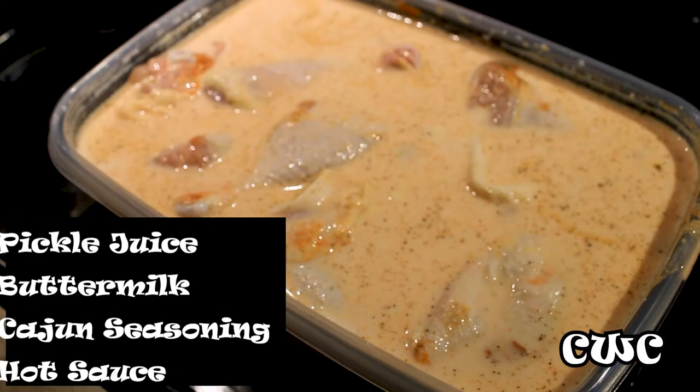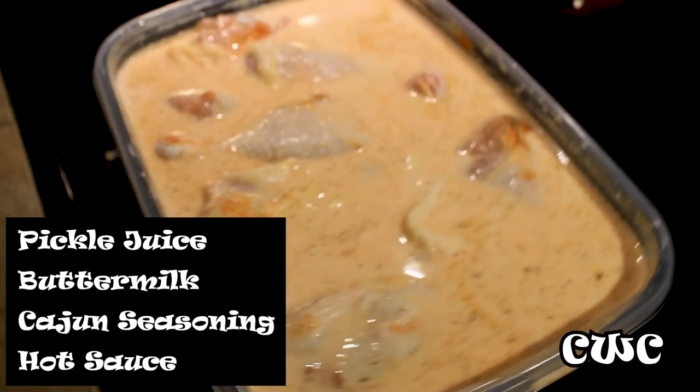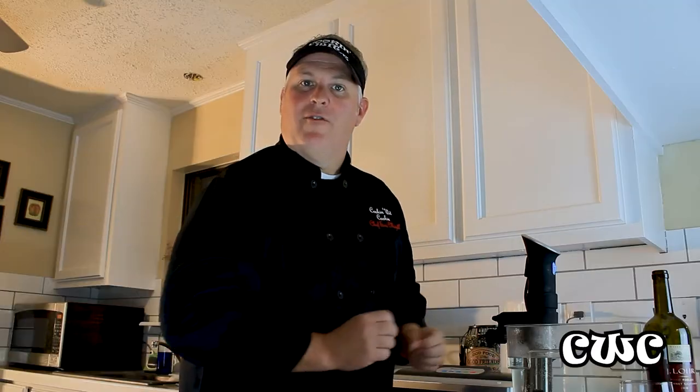So here we go. We've got our chicken in a nice buttermilk pickle juice bath. We're going to take this chicken, rinse it off, vacuum pack it into the sous vide — 155 degrees for two hours — then get ready for some fried process, baby.